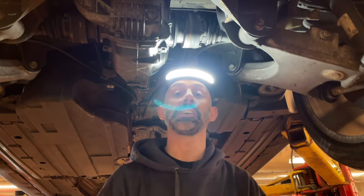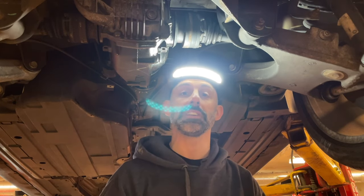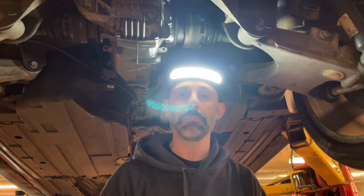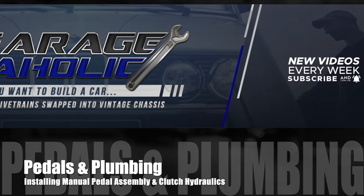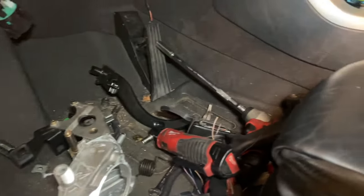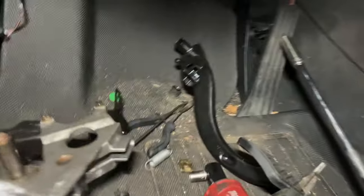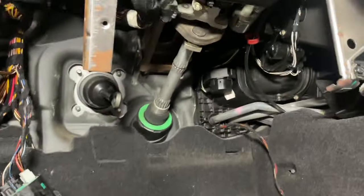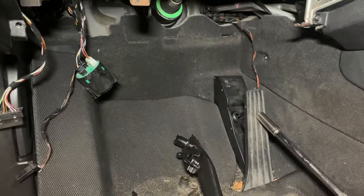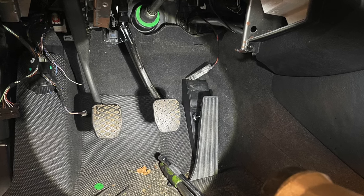Now we can focus on getting that driveshaft installed, which will place the transmission in the correct location so we can do our transmission brackets. After that it's just plumbing and pedals. The pedal assembly is relatively straightforward — you get any E39 pedal assembly and adapt it into the E53. The accessibility under there is quite impressive, so it wasn't uncomfortable or difficult to do.